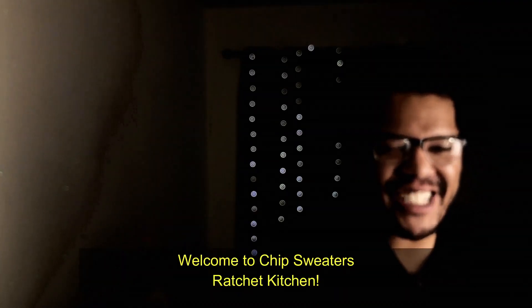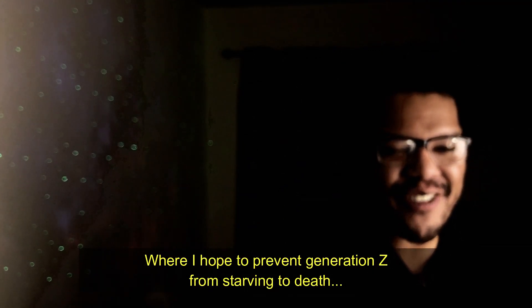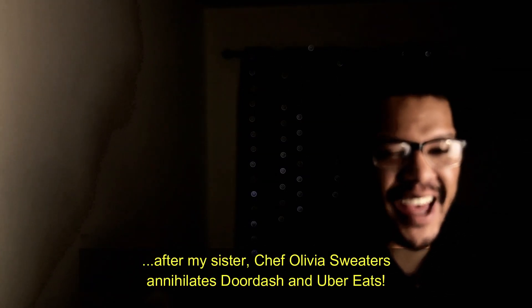Welcome to Chip Sweater's Ratchet Kitchen, where I hope to prevent Generation Z from starving to death after my sister, Chef Olivia Sweaters, annihilates DoorDash and Uber Eats.